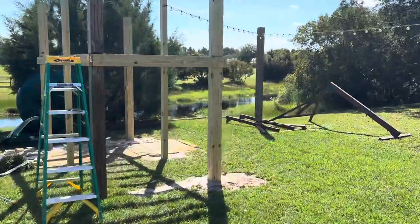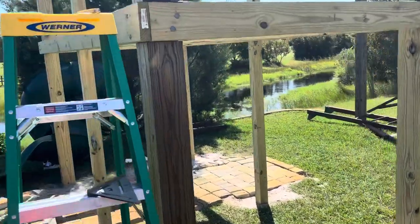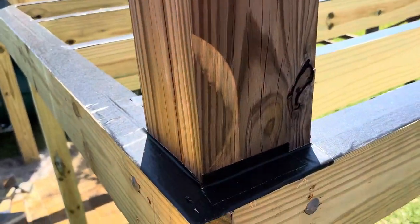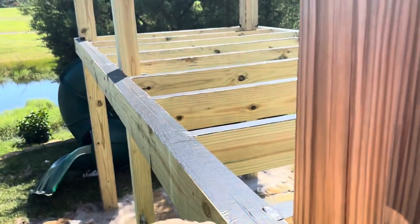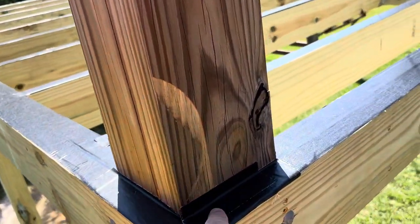We got a little update here on the playset we're building for my daughter. The other one she's kind of outgrown and it rotted. We did a double rim joist — I'm starting to learn all the lingo here. I've never built any decks or worked with wood in my life, helped out a few times, but so we notched in the six by six.